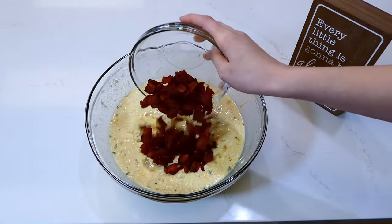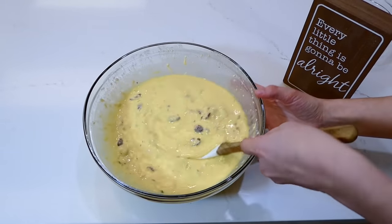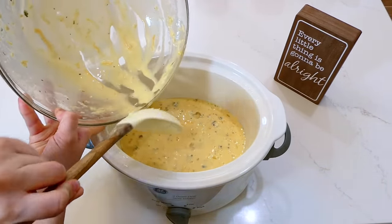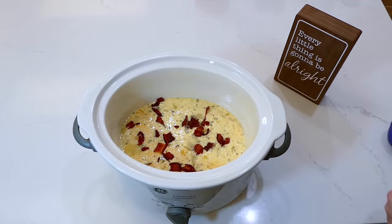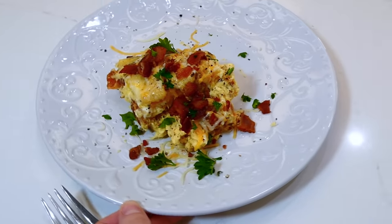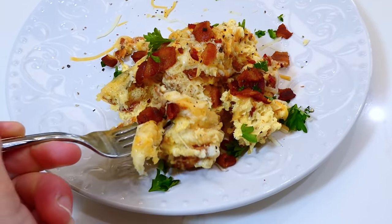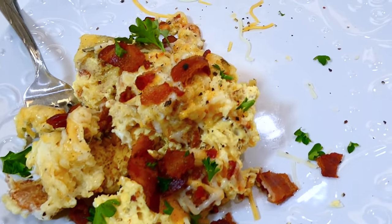The last thing to do is stir in the bacon we cooked earlier, then grease your slow cooker with plenty of non-stick spray so the egg doesn't stick. Pour that right in. I saved a little bit of the cooked bacon to sprinkle on the very top, along with about a third cup of shredded colby jack cheese. This cooked on low for about five to six hours. Here's the finished product — I sprinkled mine with parsley flakes, salt, and pepper. This egg casserole is so hearty and good; it's so easy to make.